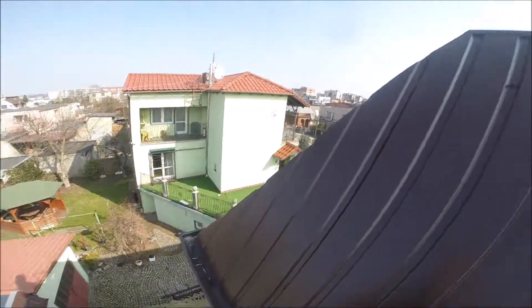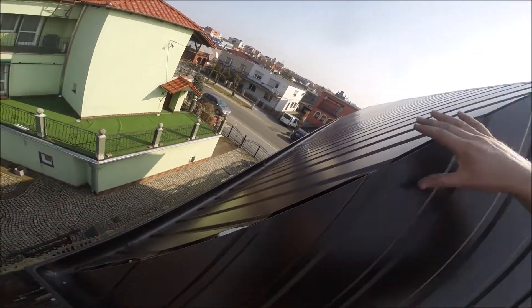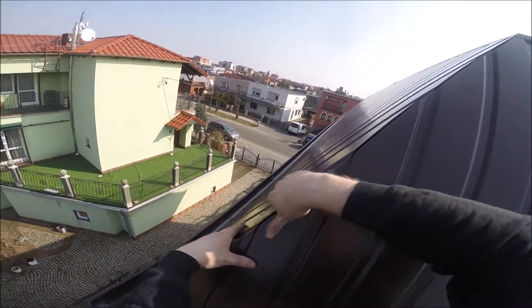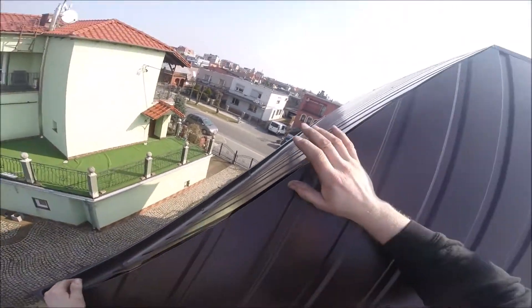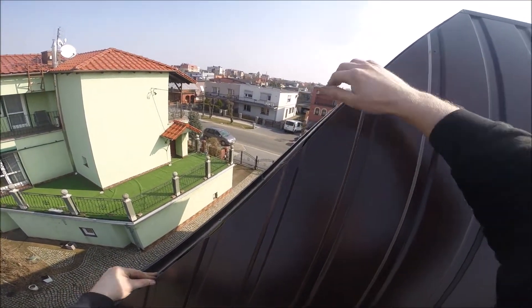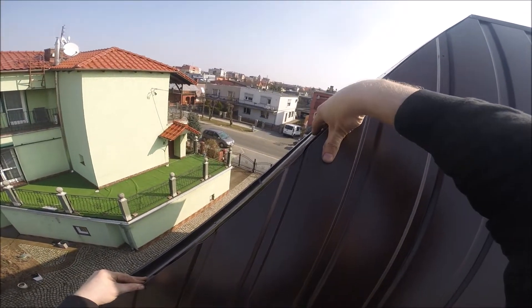I mam gotowy kątowniczek. Zaraz pokażę, gdzie będzie i jak go przykręcam. Przykręcam gąsiorki, czyli tą blachę, która przychodzi na dwie obok siebie. Mam taki patent, bo w powierzchu oczywiście ten kąsiorek idzie, żeby woda mi tam nie napadała.